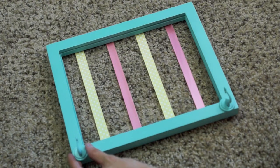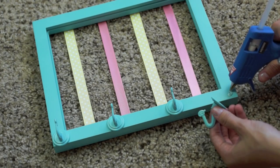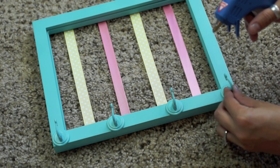Because Emery still wears a lot of headbands, I'm going to add hooks. I got these hooks at Lowe's but you can get them at any hardware store. I'm just going to glue four of those across the bottom and those will be for hanging headbands.